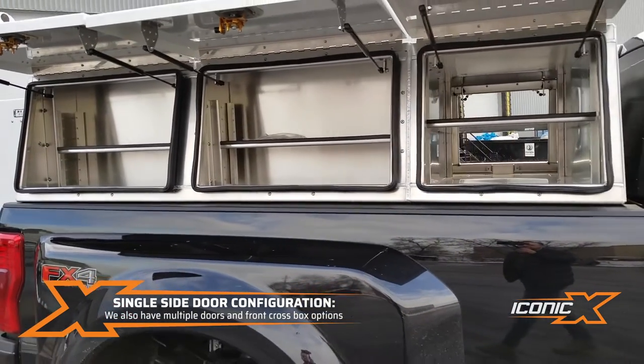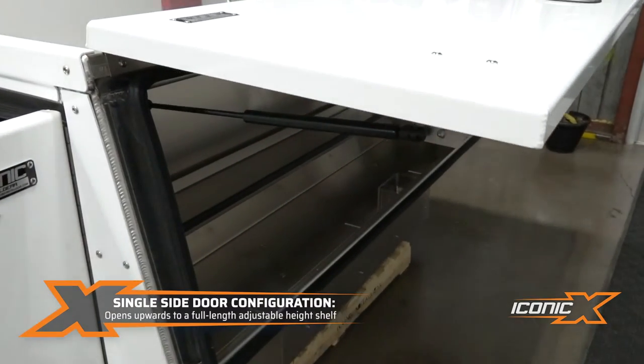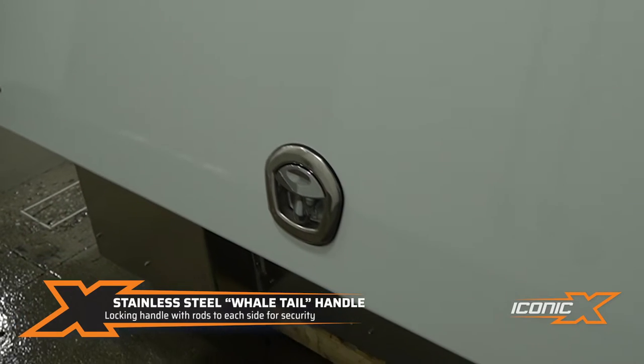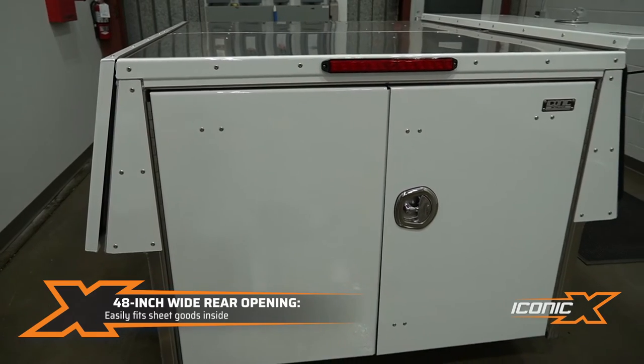On this one, one door opens up. It's got an adjustable shelf inside, a stainless steel handle with rods to each side — it's all locking. And it's got the third tail light on here. Again, full back doors.